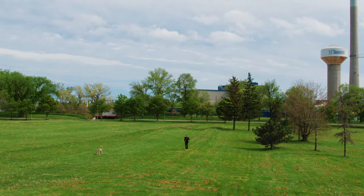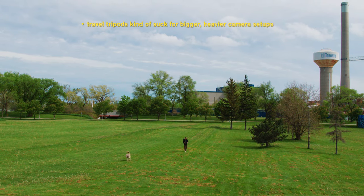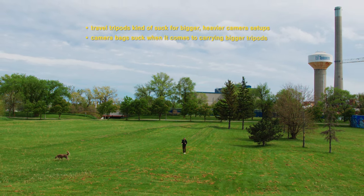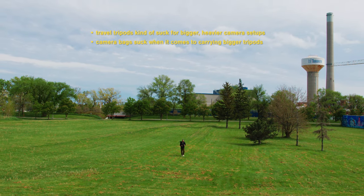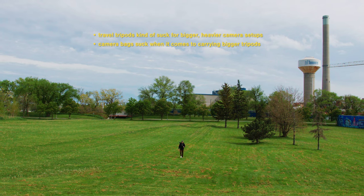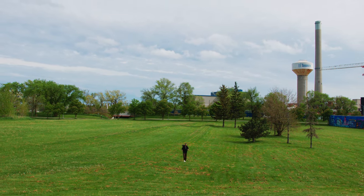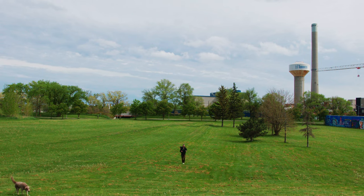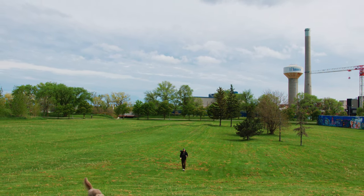The big reasons for me are: one, travel tripods kind of suck for heavier setups, and two, camera bags suck for carrying bigger tripods, or even tripods in general for the most part. So it's been my mission to try to find a happy balance between the two, and I finally figured out a setup that actually kind of works for me.